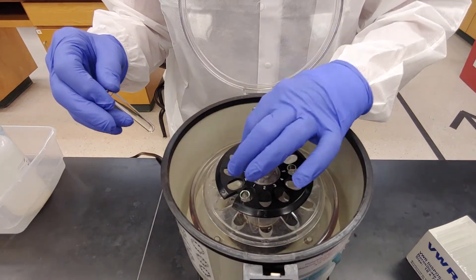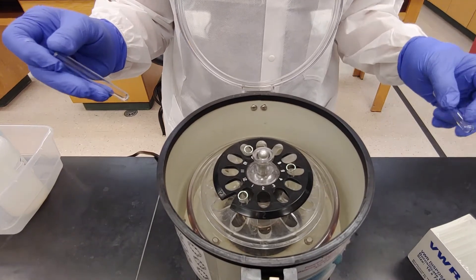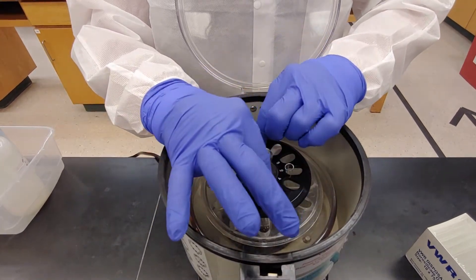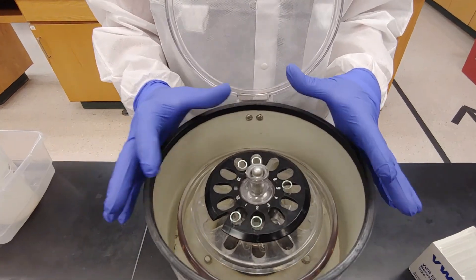Going back to balancing three — we have three balanced here. If we want to balance five tubes, this seems like it won't match, but these three are balanced. Now we're going to put two straight across from each other. Those are balanced. This is how you balance five tubes.